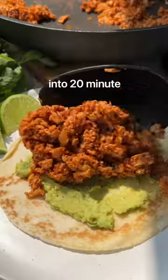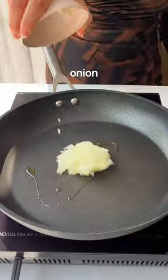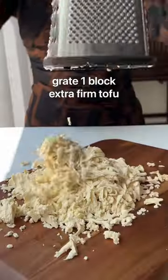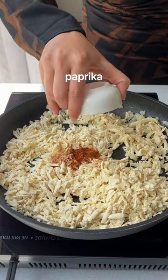Transform grated tofu into 20-minute plant-based tacos. When I first went plant-based, I really thought that meant missing out on some of my favorite childhood foods, like tacos and pizza.